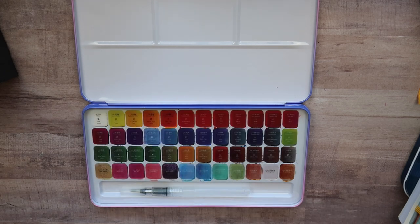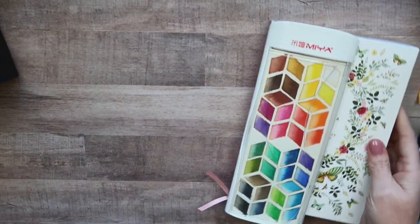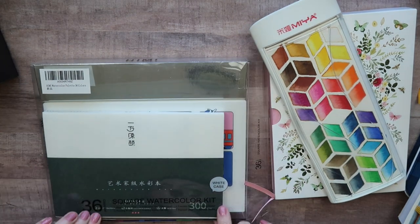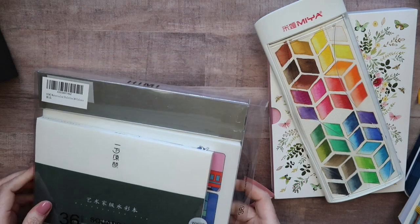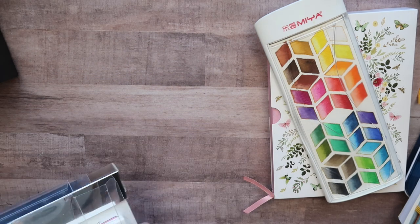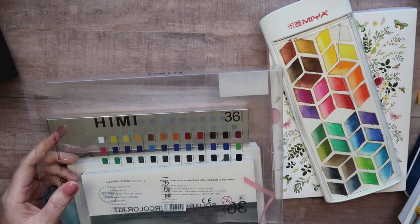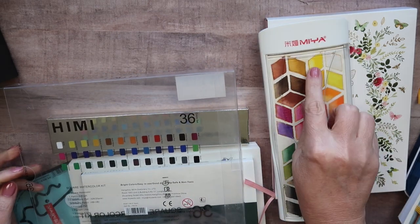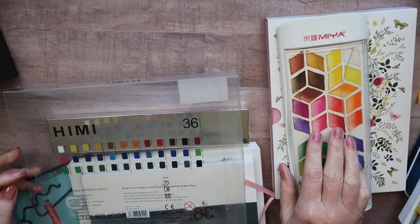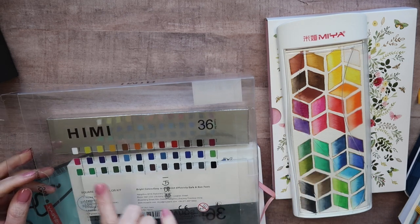This is perfect for people just starting out who are interested in watercolors but don't want to spend very much money. The next set I've been playing with — the box tears apart so I'll take it out — is a little kit that's been a lot of fun. This set is by Hemi, and I believe they're the same company as this Maya or Mia paint set. It has the color names on the back, but no pigment information.